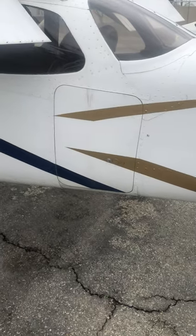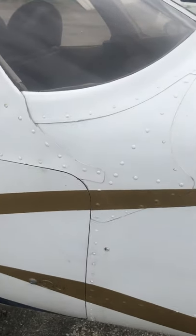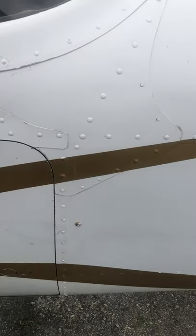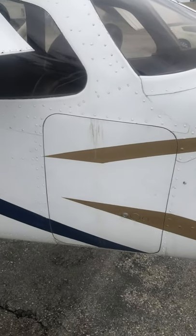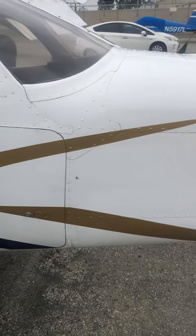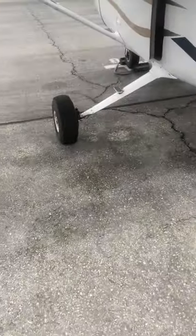We just had a student come back from a solo cross-country with the door unlatched. So I always leave it closed — that's just how I do it. Going back here, checking the leading edge.